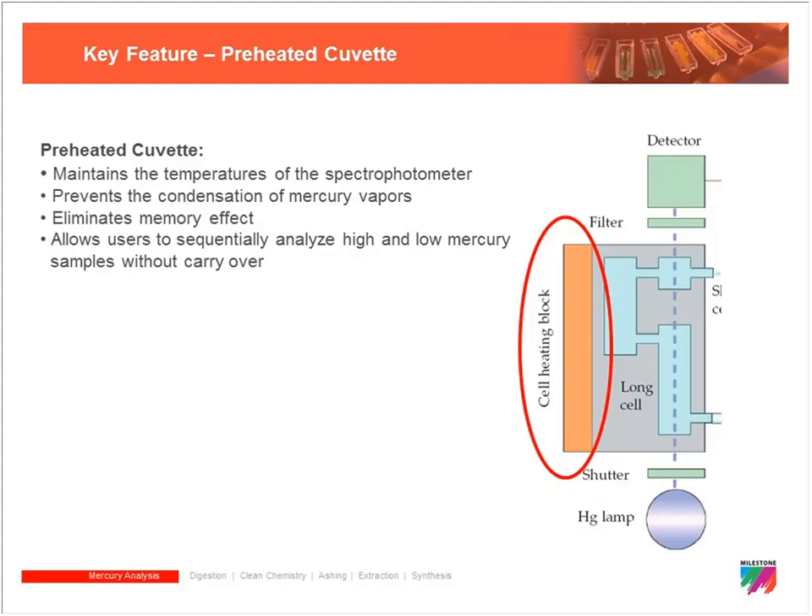With a very highly concentrated sample it's hard to get rid of it all — there's potential for memory effect. But with a heated cuvette, that eliminates the potential for condensation of mercury vapors inside. If that mercury stays in the vapor phase, we are going to flush all of that mercury out before it has a chance to condense inside of the cuvette.